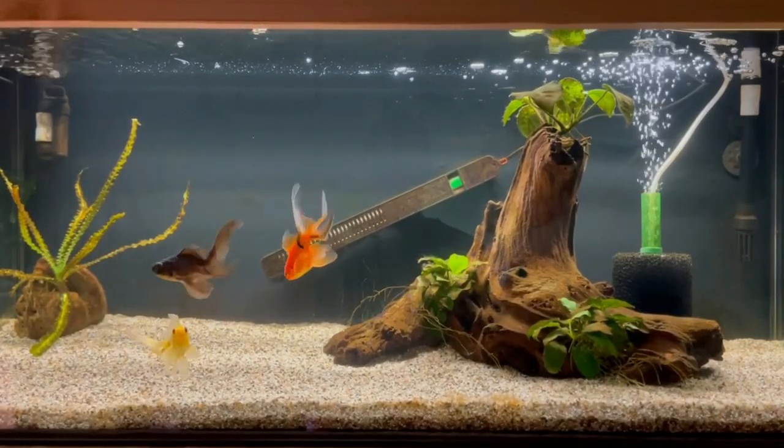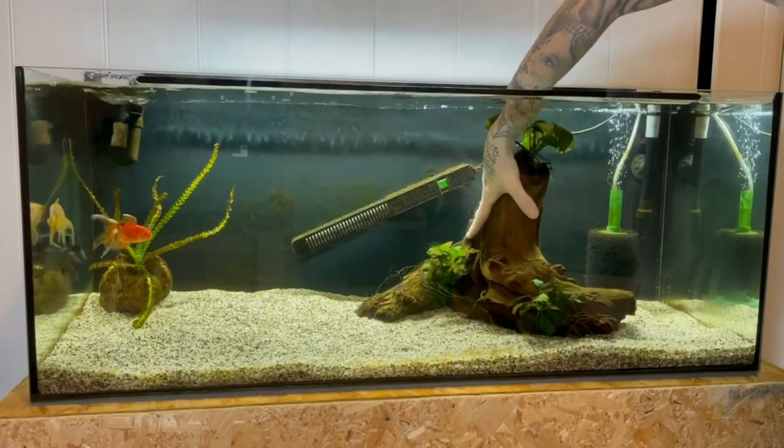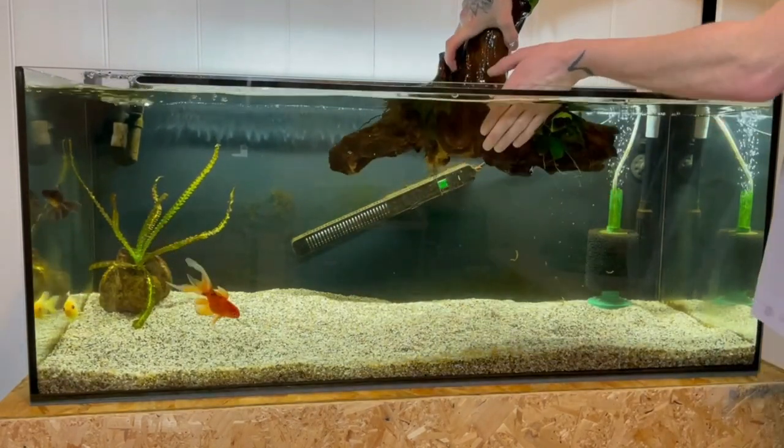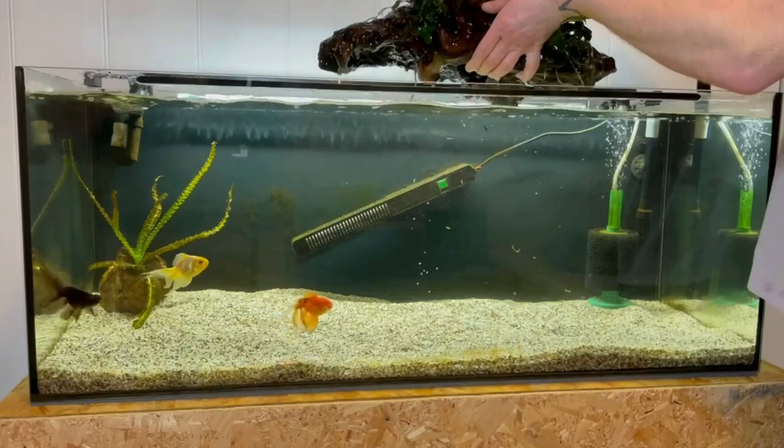But now let's get the mopani wood out, clean off as much of the diatom algae as I can, reposition the filtration, and then we can get on with the new and improved goldfish aquascape.